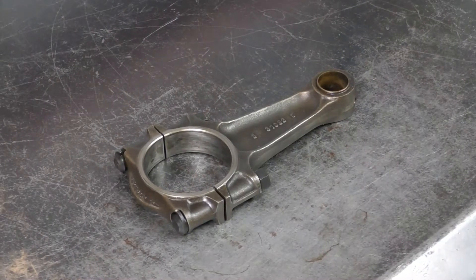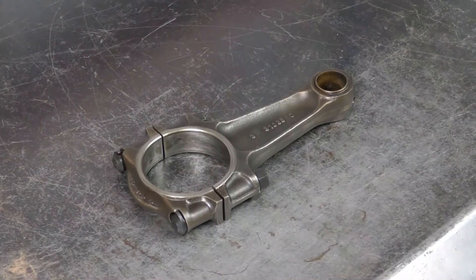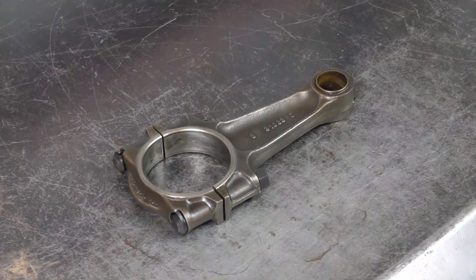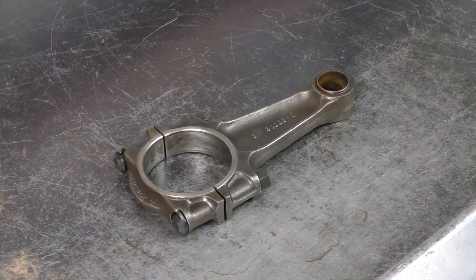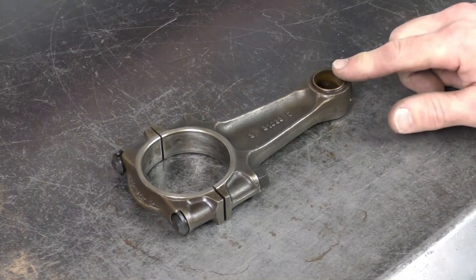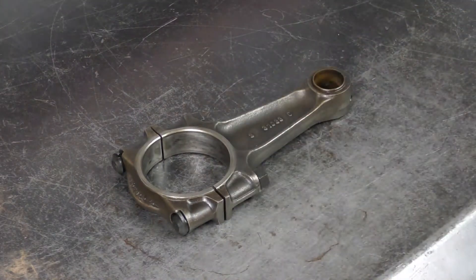We've just done a basic wash to this connecting rod, which is enough that we can handle it and not get grease on our hands, but it's still not clean enough for a true inspection. So I'm going to go ahead and process this and then we'll come back and inspect the connecting rod end as well as the crank pin ends.